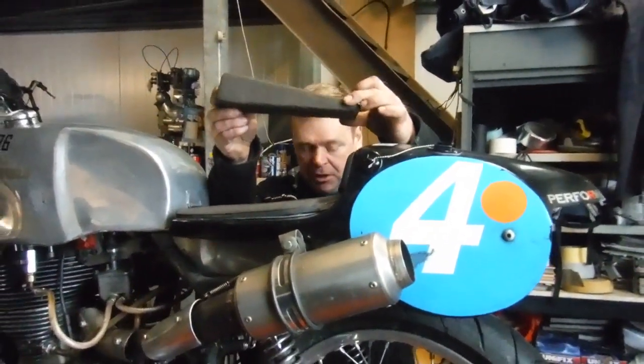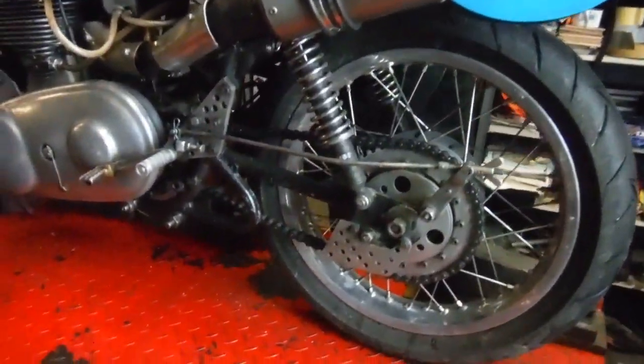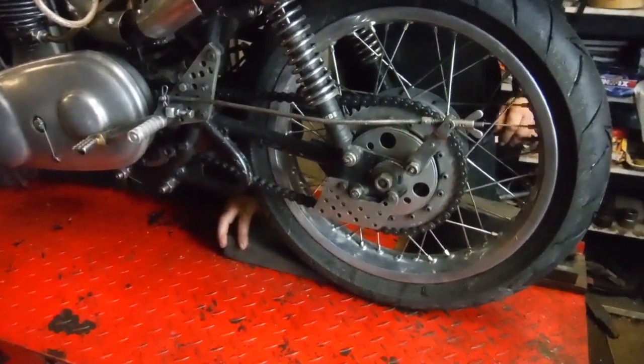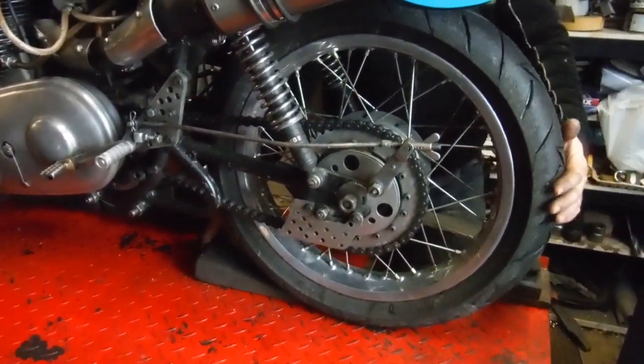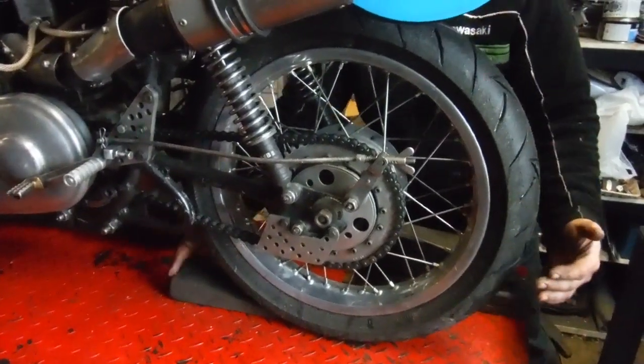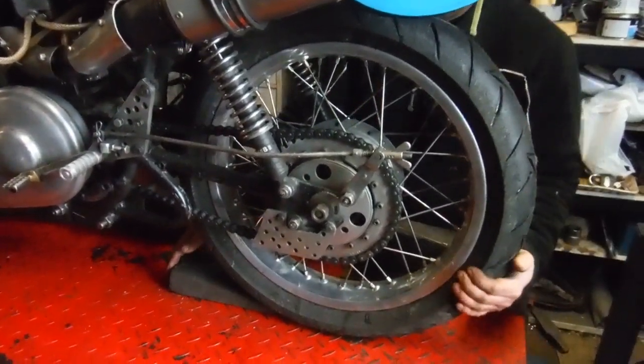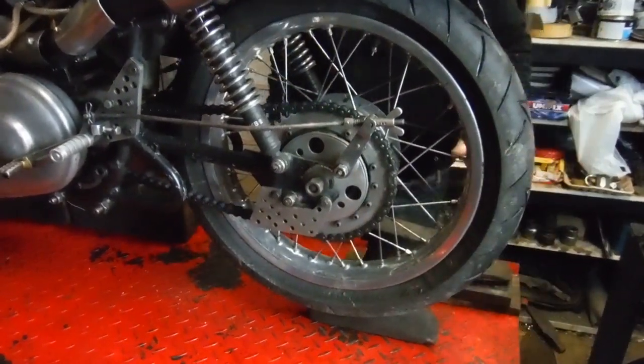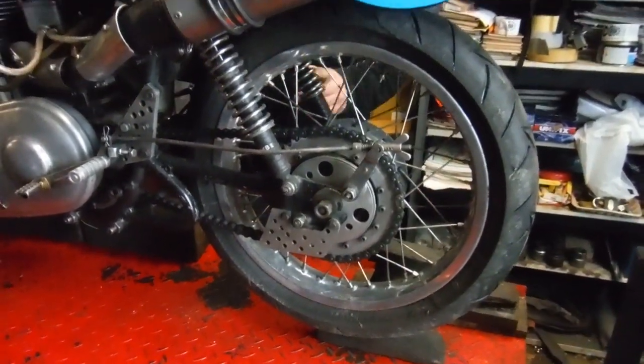You need a wedge like this, and just put it under the wheel like that — just shove it in there. Grab the wheel about here, push on the wedge and turn the back wheel. Pick the back end of the bike up, and it'll work on the front wheel too if you've got the bike the other way around.